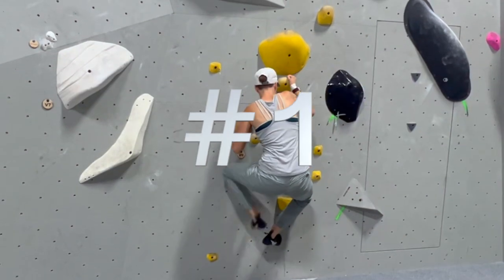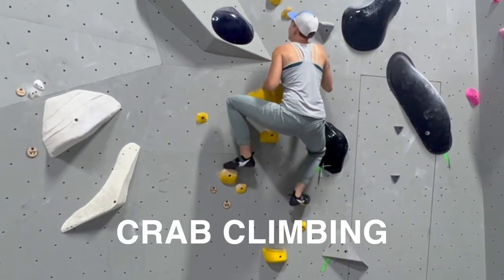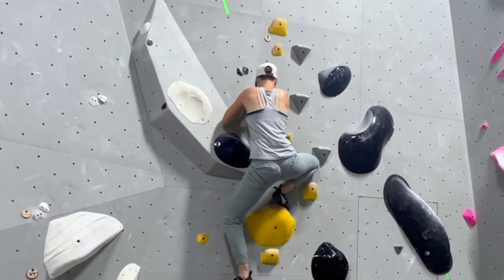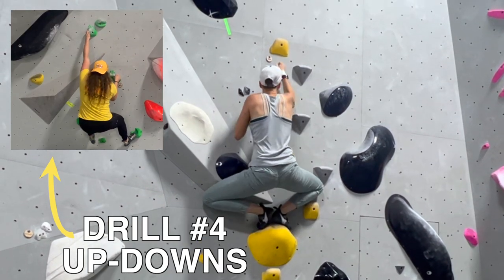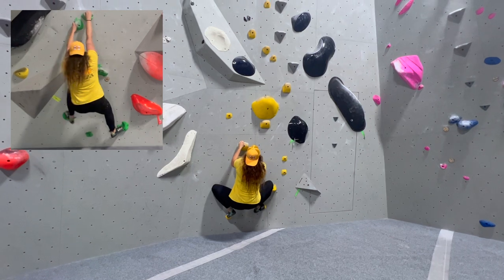Drill number one is a full-body workout. It's called crab climbing, and to complete it, you'll keep your arms and legs as bent as possible for the entire route. This drill can be paired with up-downs if you want to make it as challenging as possible, but I'm not going to lie, you're going to be very sore at the end of this.